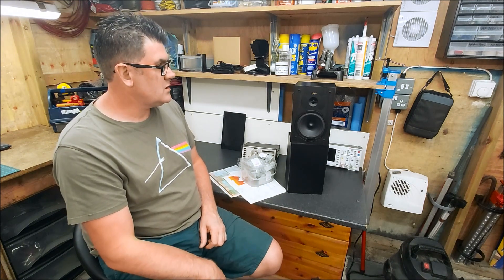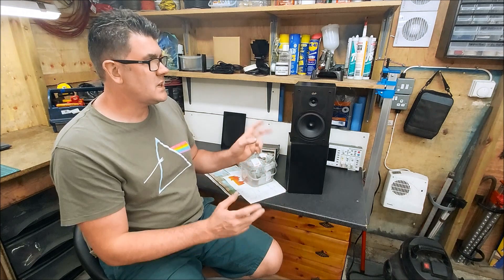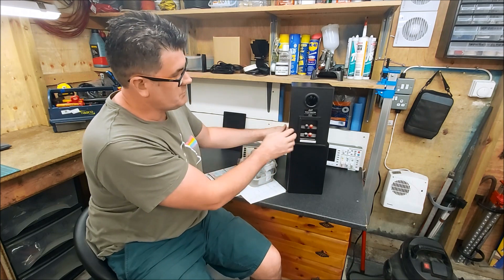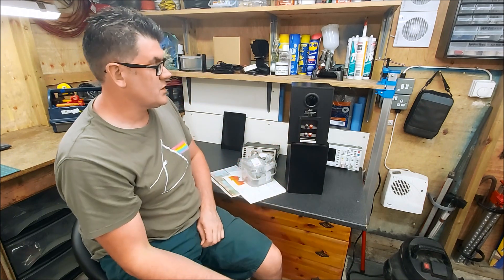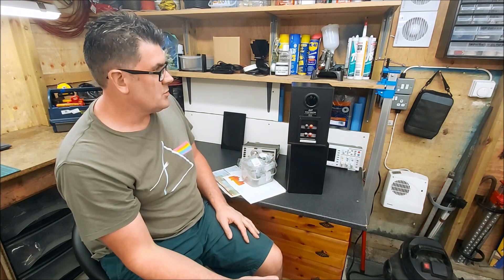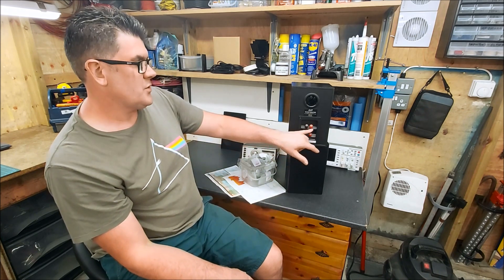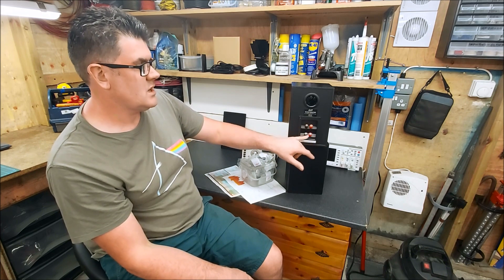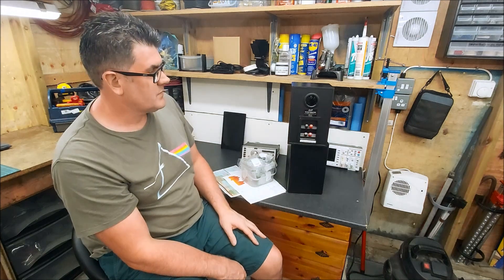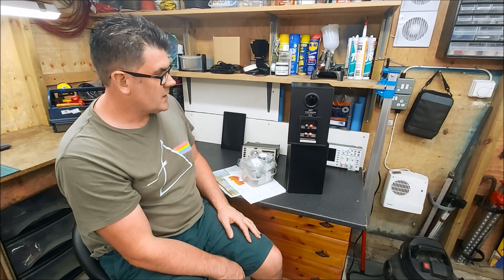I'll stick all the measurements up in a picture collage, but for the time being I'm going to leave them there. One other thing — the binding posts. I should really replace these with something brass to get this steel out of the signal path, but at the moment I don't really see the point. I could also blank off two of them and just put one set, because there's no point having this speaker bi-wireable or bi-amped — it's just a gimmick on these.